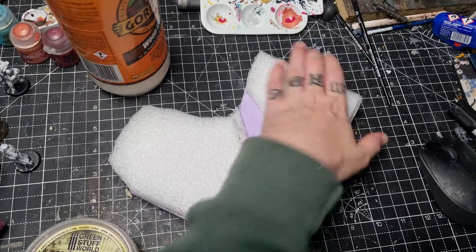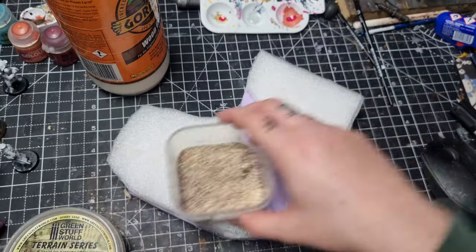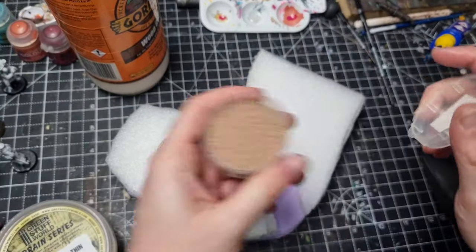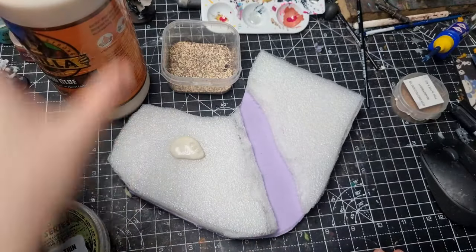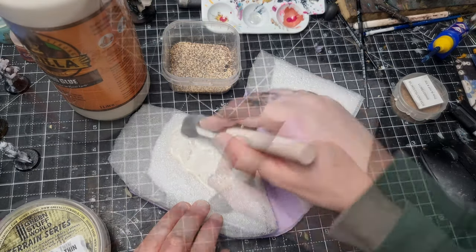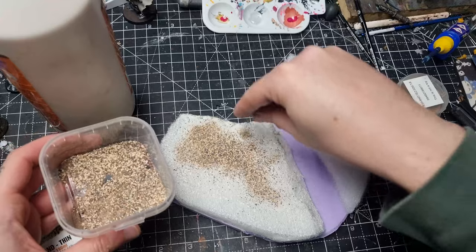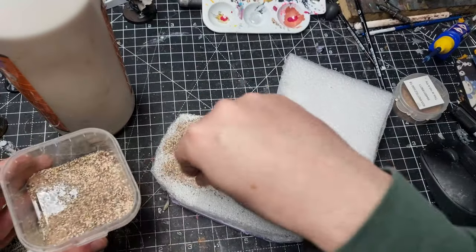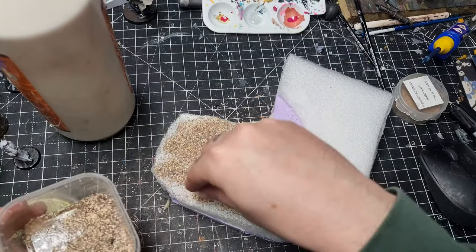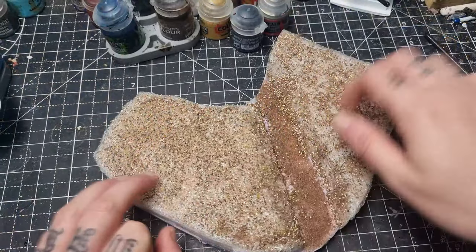Once it is dry and nice and strong, you can start adding some ground cover. I like to use a mixture of different thicknesses — terrain sand from Green Stuff World, a really fine modelling sand from GW, and also some little stones from GW, plus a few other bits of flock. We go back to the Gorilla glue, spreading it all over the top with an old brush or spatula, then sprinkle on your model sand and stuff. It probably would have been better to do this over a box or with newspaper down, as it gets quite messy. Once that's dry it's pretty rock hard.